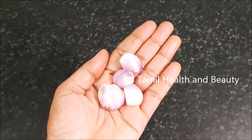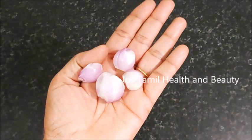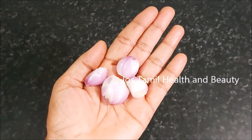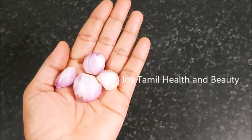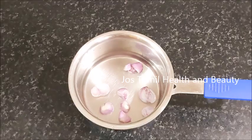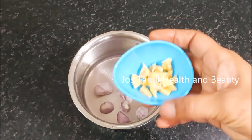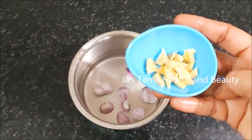If you eat it, you eat it. So they are 5 grams of blood. You eat this.